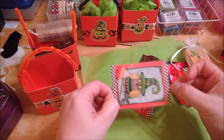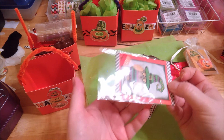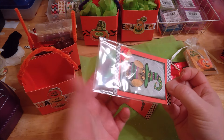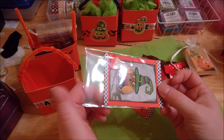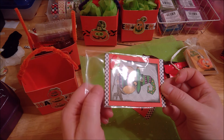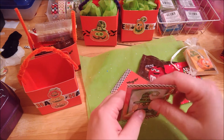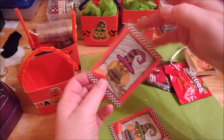I put the little cards inside one of the little baseball card sleeves — you can get a pack of a hundred for like two or three dollars. I got mine at Hobby Lobby. So I thought that was pretty cute down inside the boxes.